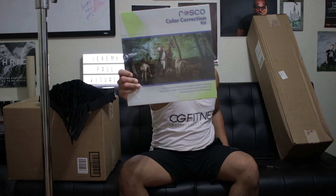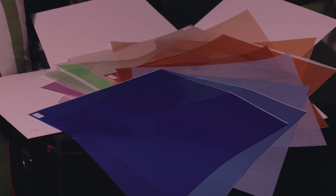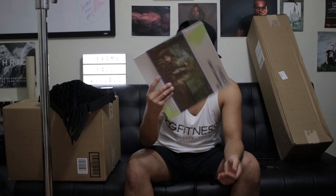A color correction kit — CTO and CTB gels. You can use the gaff tape to tape them on the light. It comes with a variety of colors: full blue, half blue, third blue, fourth blue, reds, oranges, pinks, and greens. It was only like 20 bucks.